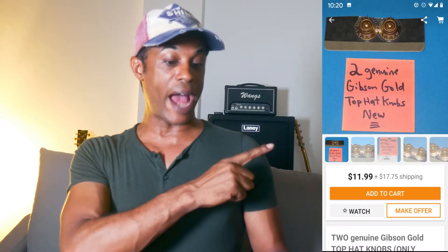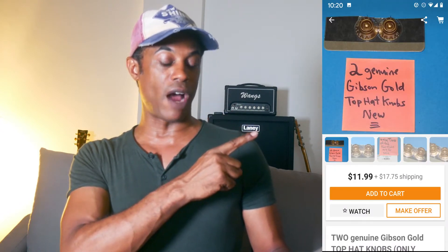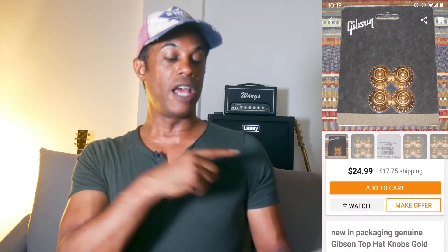Here we have our first full pack of genuine Gibson knobs. They want $24.99 plus $17.75 shipping. Or you can get the half-pack special for $11.99 plus $7.75 shipping. In the case of the full pack, if you do the math, you're looking at $10.68 per knob. For the half-pack special, you're looking at around $7.45 per knob. As I've pointed out before, you can go on Sweetwater and get a full pack for $19.99 — just $4.99 per knob.